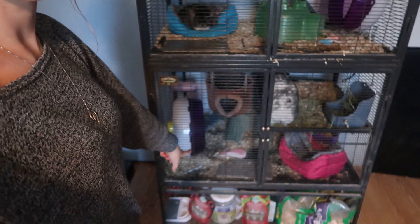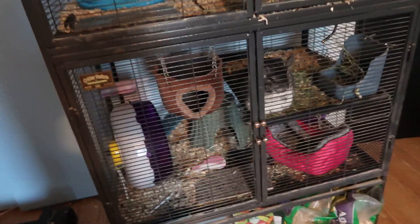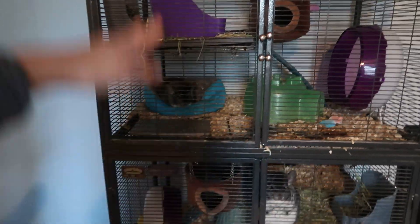They can't be together since one's a boy and one's a girl — we don't want more chinchilla babies. This whole cage was supposed to be for one chinchilla with a tray that splits it into two levels. But I feel like it's really small for them, so I got this monster cage for the mama chin, and Nugget is going to have the old cage all to himself.